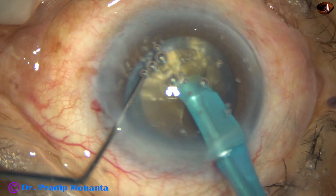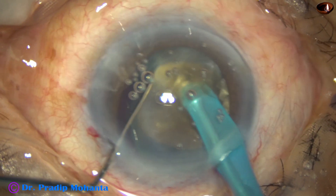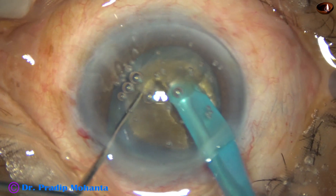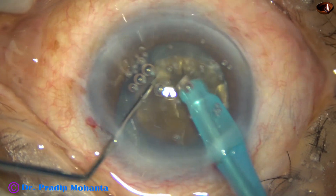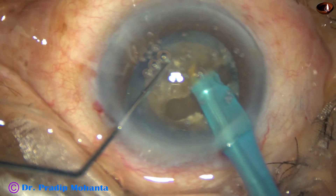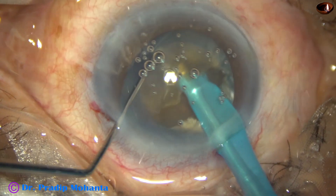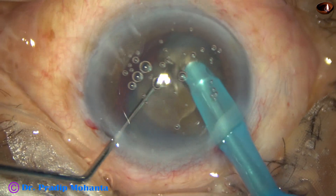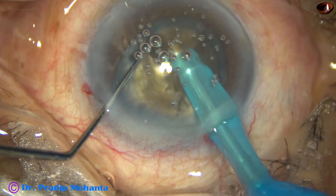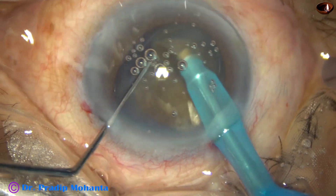Turn, go through the substance through another place, and try to make a crack — this is a very small crack. Turn the nucleus, hold it very firmly and try to crack. This time I get a good crack. Hold it here again, and here also I got a small crack.